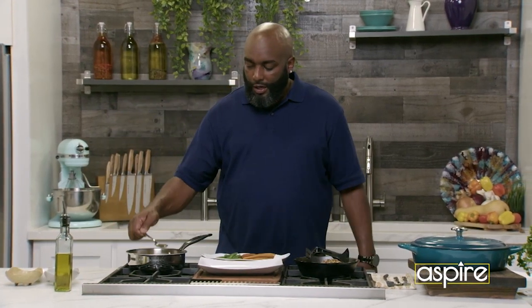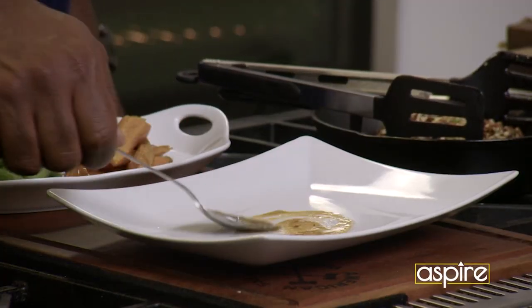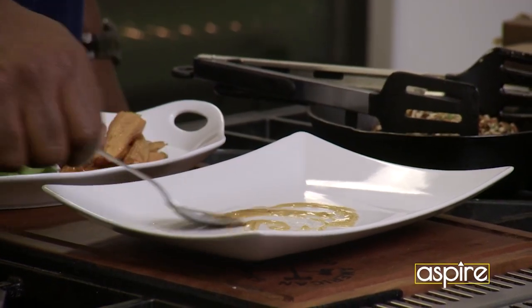Because guess what? You're eating both sides of that chicken. So kind of just spoon that thing down there on the bottom.